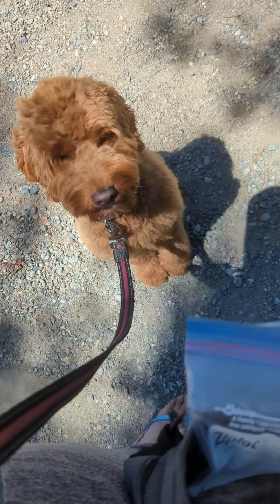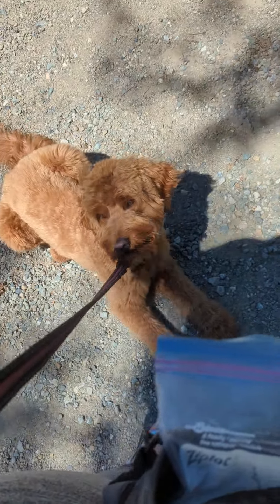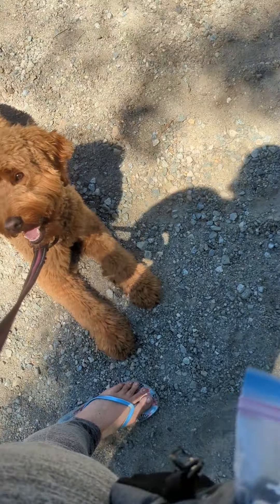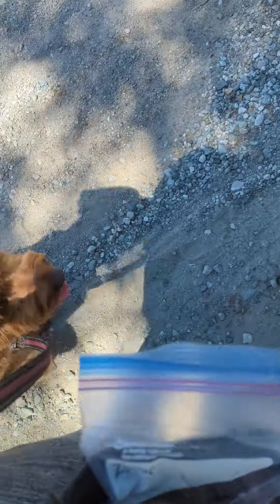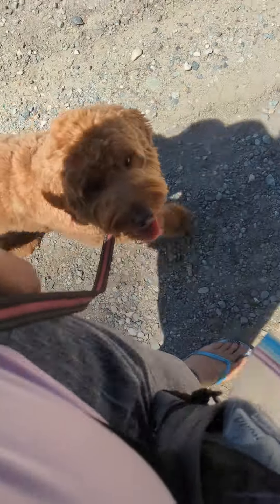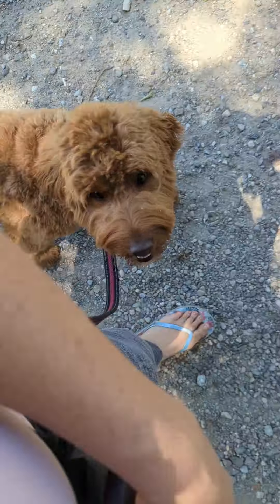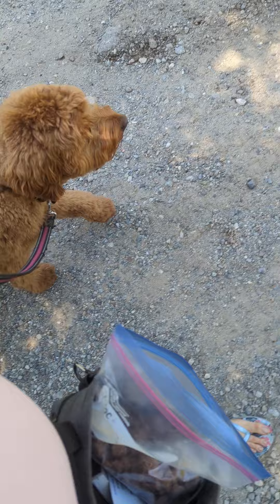We're practicing a little loose leash walking with Lotus. She's doing pretty well. I can see a bit of pulling off to the side but nothing really crazy. I'm still feeding her fairly frequently, just by my side as usual, right behind my leg. She's walking quite nicely — she's a good girl. Lily's up ahead, which sometimes is tricky for her because she wants to be with her, but she's doing really well.